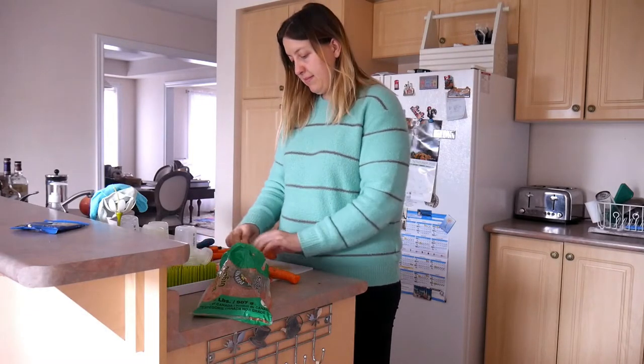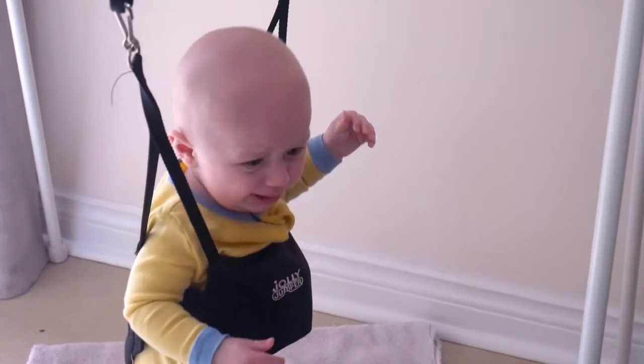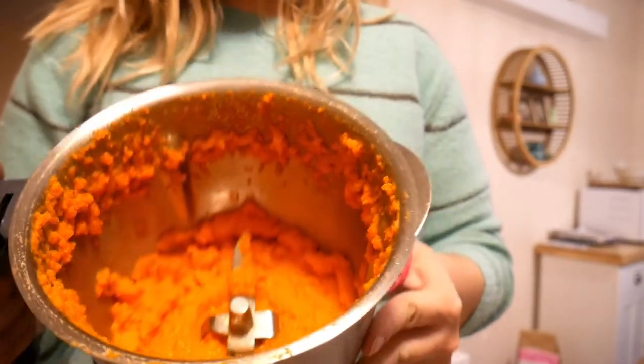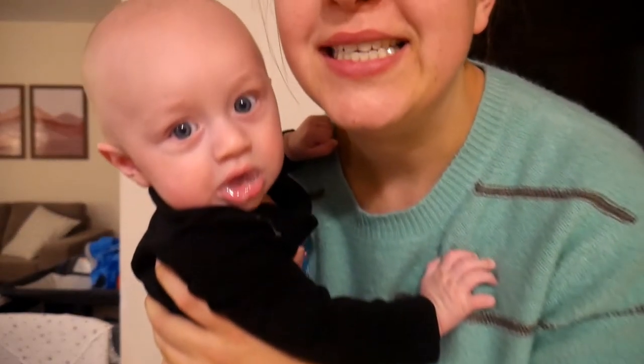There we are, baby food. I think I'll just get better at it the more I do it.